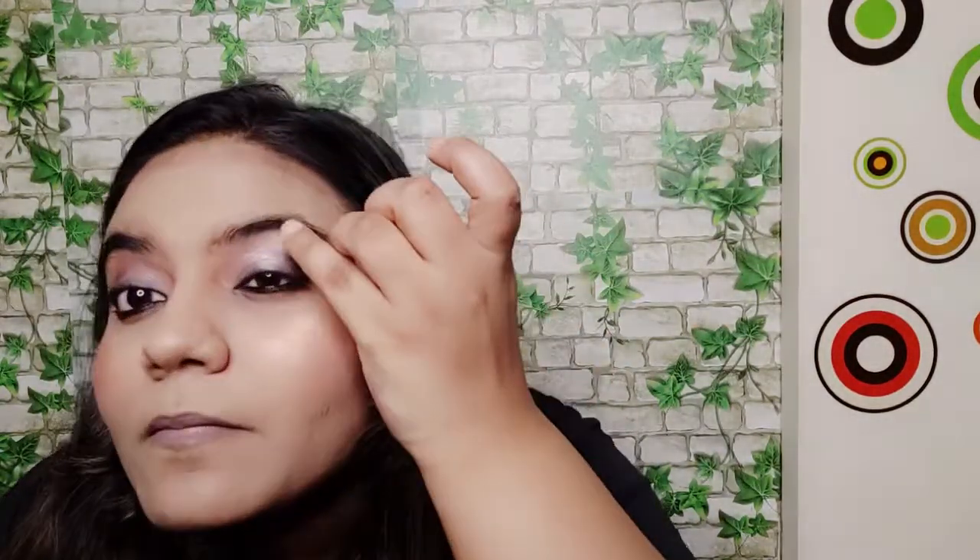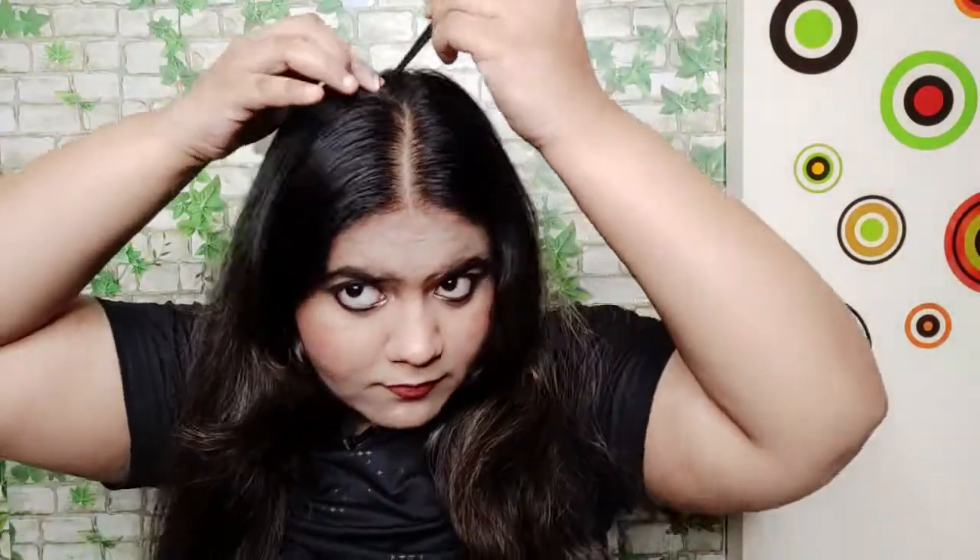I apply Rimmel London blush on my cheekbones, then apply a glitter shade for highlighting my cheeks. I use the same highlighter shade on my eyebrows and the inner corner of my eye. Then I apply lipstick. For hair styling, I part my hair straight in the middle, divide into two parts, do a pony on both sides, wrap it around to create a messy bun, and secure it with a clip.